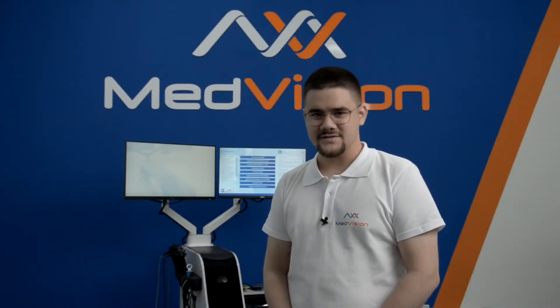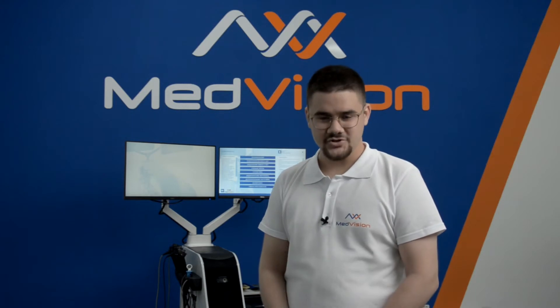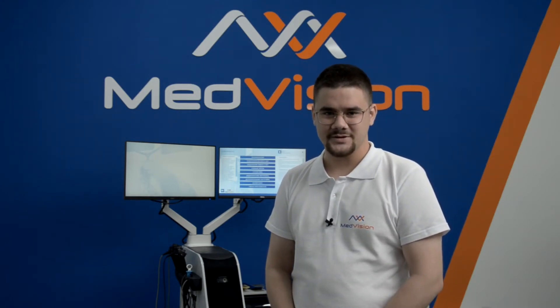Hello everyone, my name is Vsevolod Nikitin. I'm the pre-sales and after-sales director at MedVision Europe. In this video I would like to show you the endoscopy simulator EndoVision.